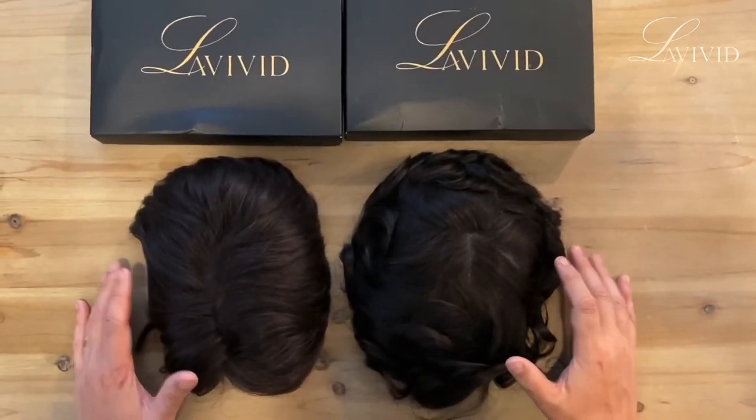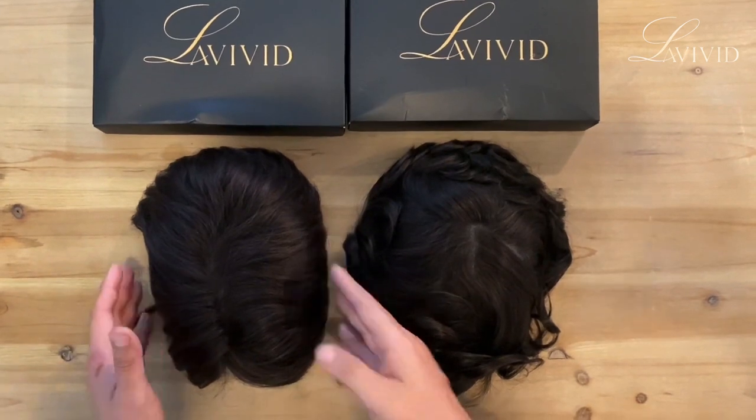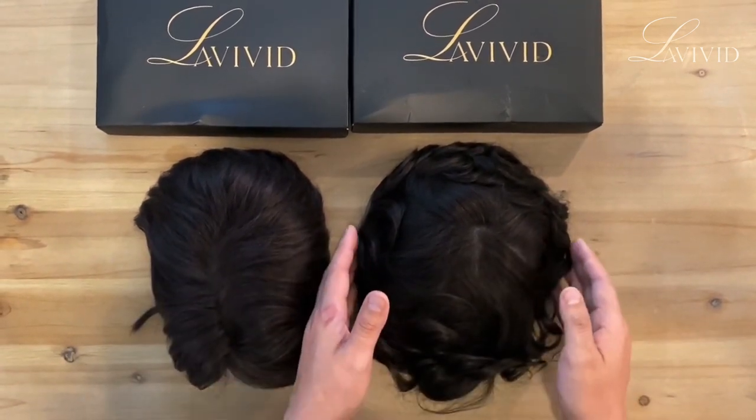Hi guys, today I want to show you guys my two systems from La Vivid. This is the Coes and this is the Eros.